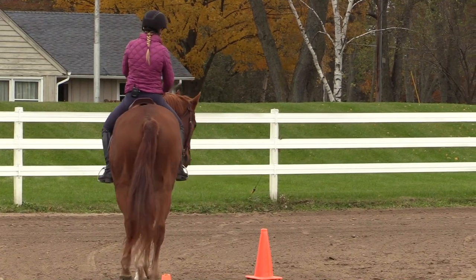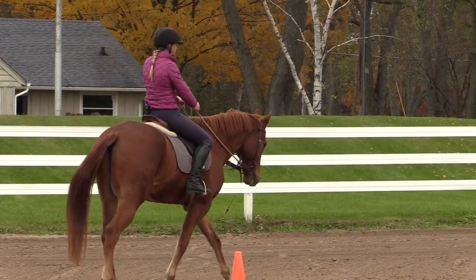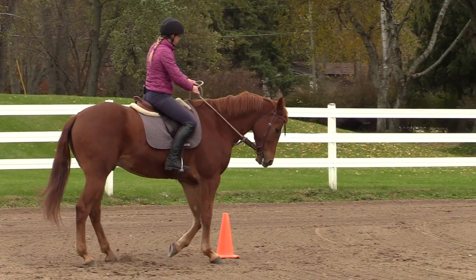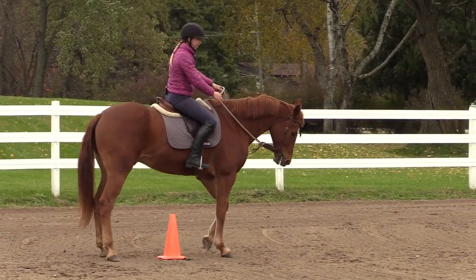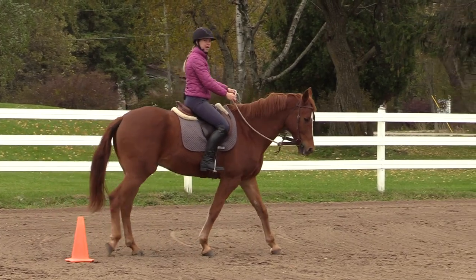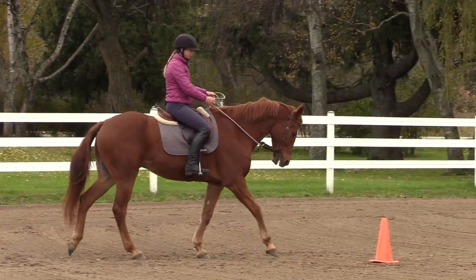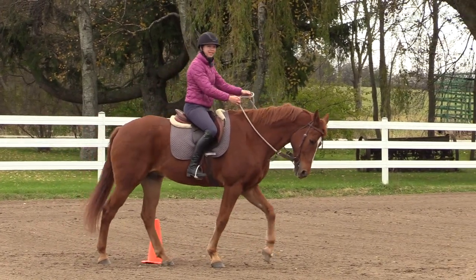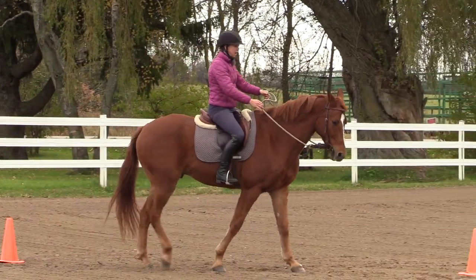So that's this exercise just at a walk. Now a variation you could do at the walk, which is kind of fun, is you might decide to do it with the cone in between — something a little trickier. That would make it a bit more difficult, but maybe a little more fun for you and your horse because it's building in that awareness of their feet and where they're at.